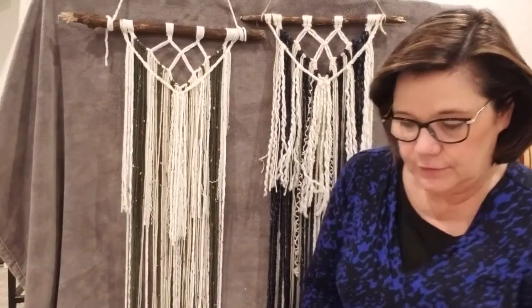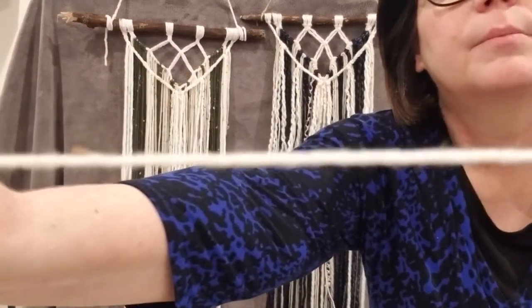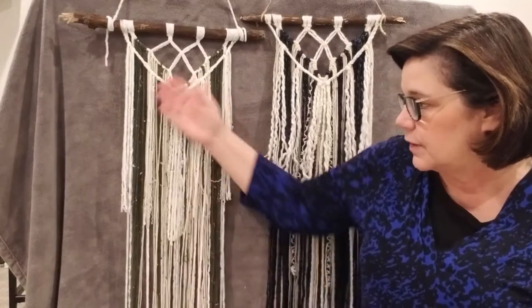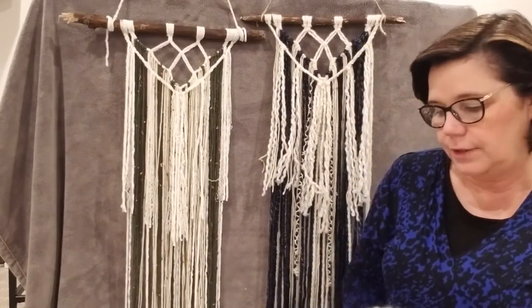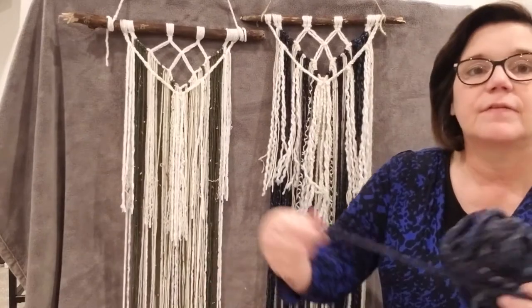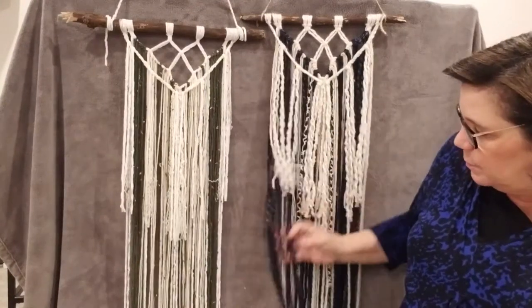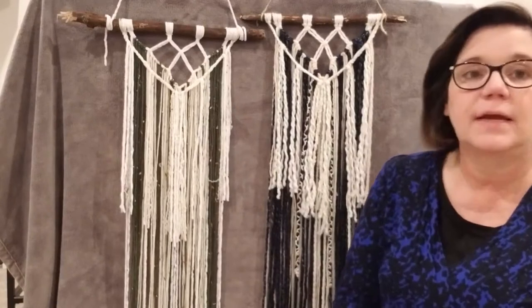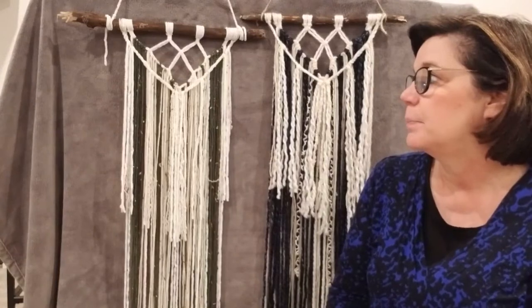Yarn comes in different thicknesses, so I just want to go over that before we get started. We have the thinner yarns which are four millimeters — kind of thin, your regular yarn that you would think of. That's what this one is using, the four millimeter yarn, so you can see it's nice, light, a little more delicate of a look. Or you can go with the chunkier yarns — this is a six millimeter thread, so it's a lot thicker. The thicker yarns will give you chunkier, bigger knots, and the thinner yarns will give you a more delicate, light, tighter knot.